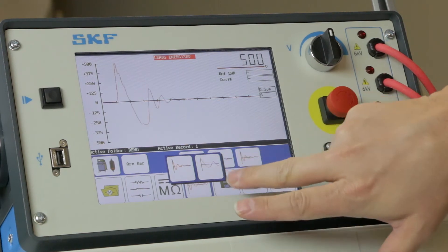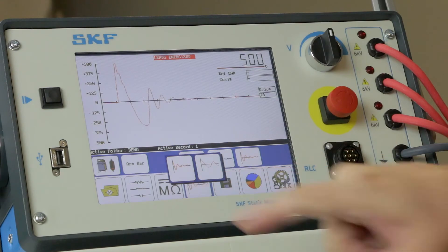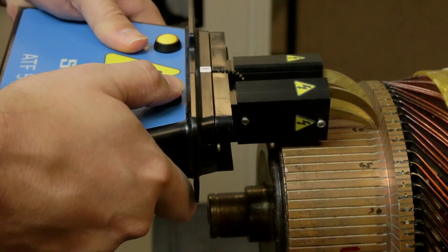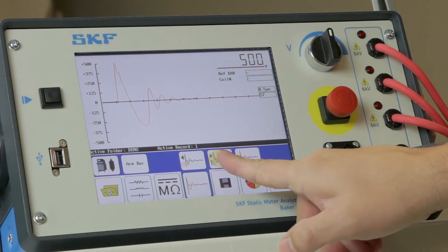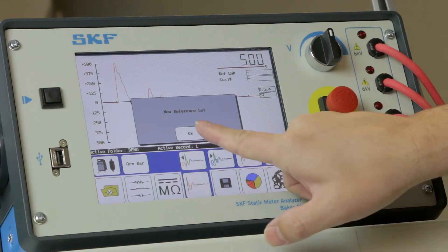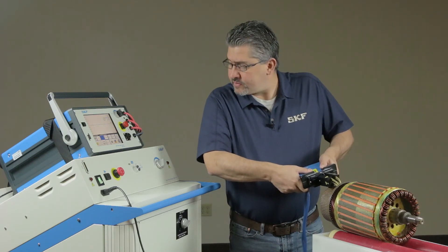Adjust the DX's horizontal scale so that the waveform is shown across most or all of the screen. Release the test button. Set this first waveform as a reference, which will be the baseline for the EAR. Continue testing coils by moving around the commutator.